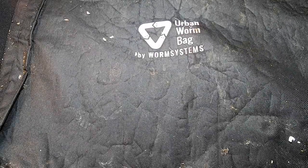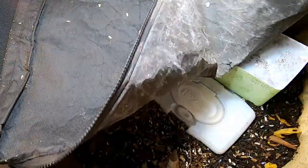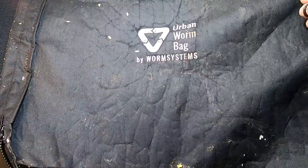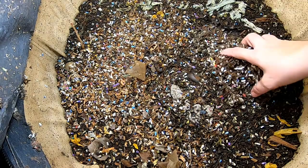Hey guys, it's Anne over at Plant Obsessed and today we're going to have a look in on the African Nightcrawlers in the Urban Worm Bag. I had a little breeding experiment, side experiment going on. So let's see what they're doing.